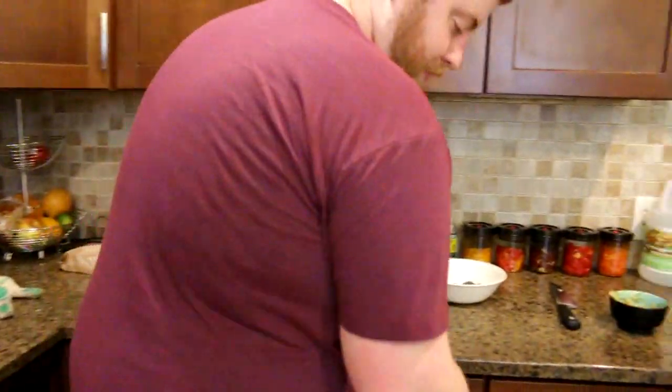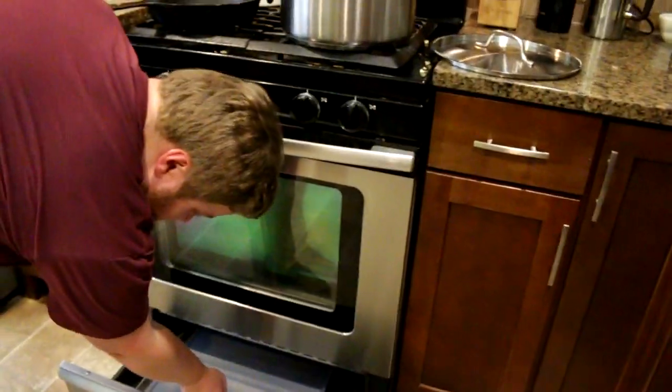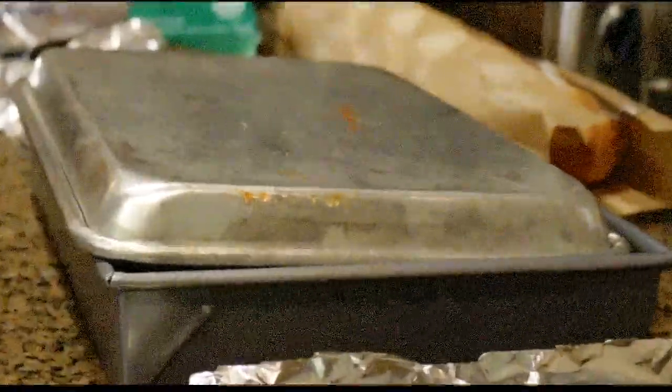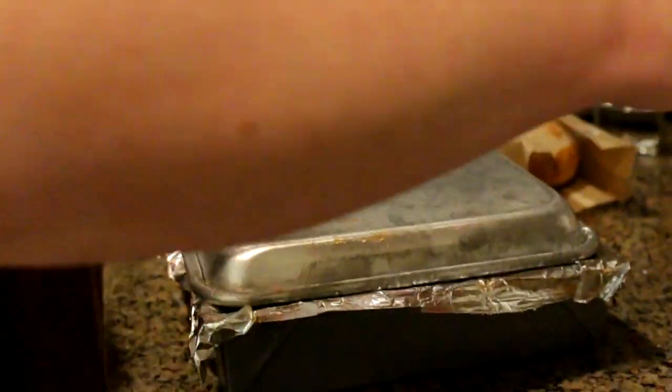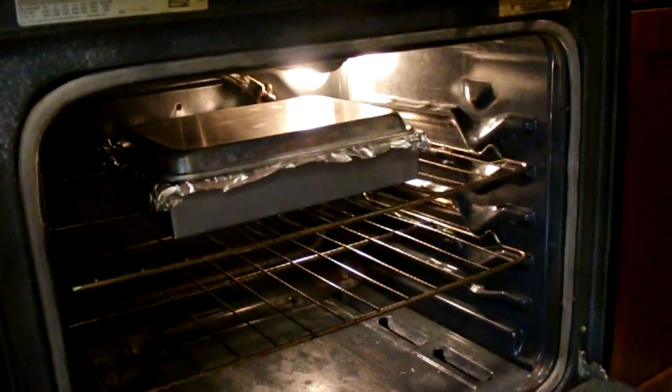Now we're gonna cover it up with foil and put it in the oven. I hope I have enough foil. Let's add some more passata — that's the tomato sauce. Cover with foil and put it in the oven at 350. That'll be fun to pull out. That has to cook for a really long time, probably like an hour and a half. It'll be ready at 9.